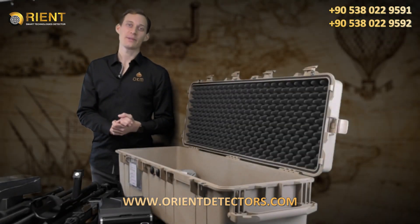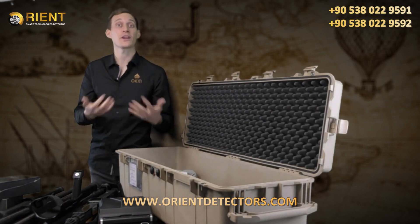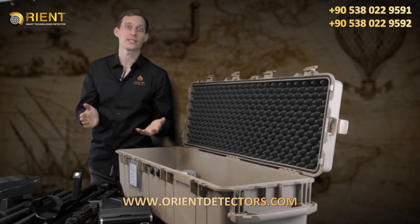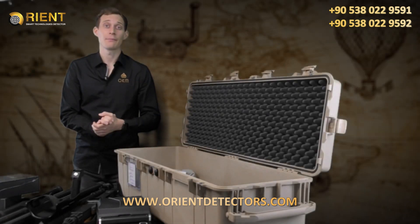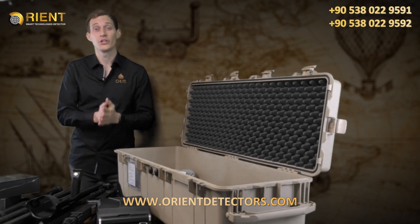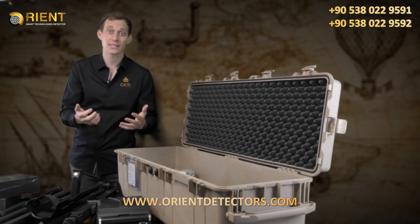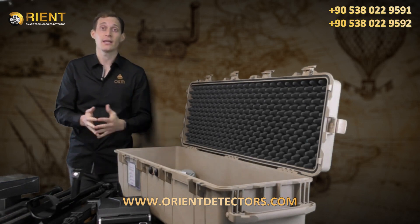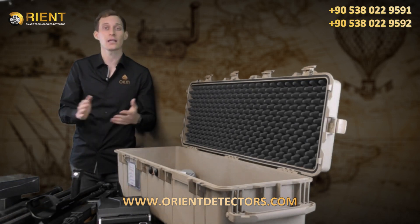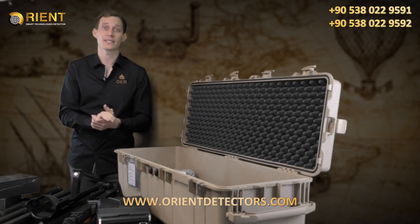We have now unboxed the EXP6000 Professional Plus. We also offer the system as a Professional version which does not contain all the probes — have a look at our website if you're interested. We are OKM Detectors, on the market for 23 years, and we manufacture the EXP6000 here in Germany. We provide extensive customer service with an entire team to help you in various languages to ensure your EXP6000 is a success.